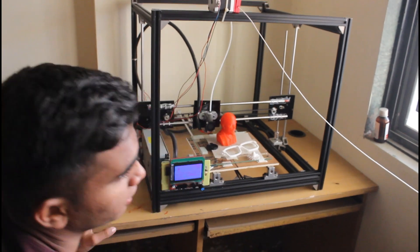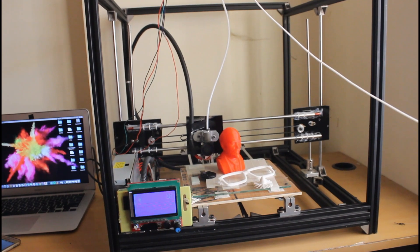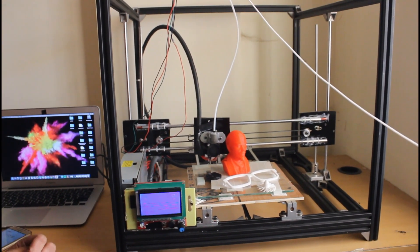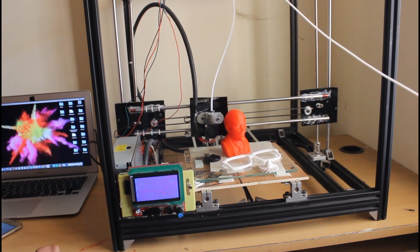If you want to make a 3D printer, first of all you need all the components together and then you can start making one. There are a lot of components which are used to make a 3D printer.